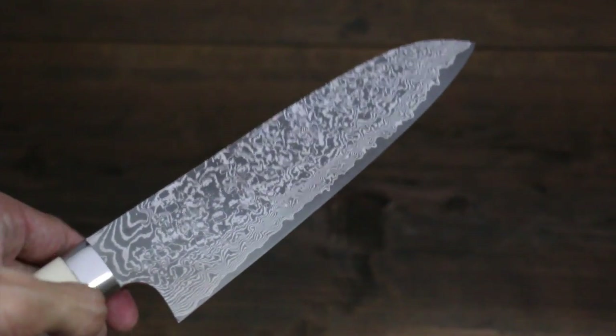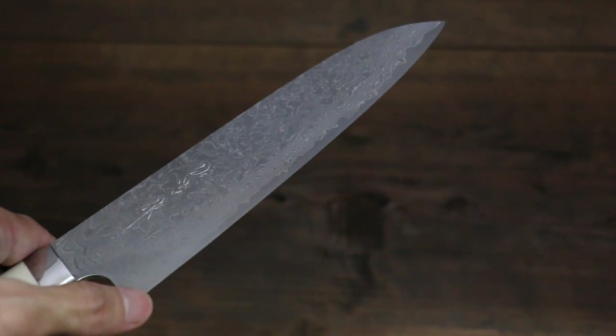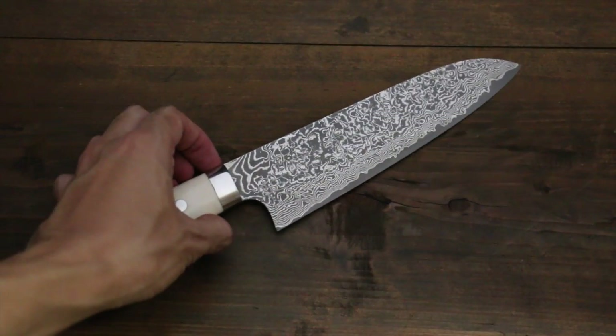This is a santoku knife. That's an all-purpose knife, and the blade is 180mm. Gorgeous knife.